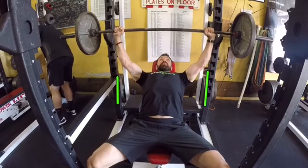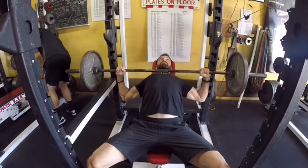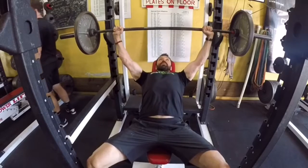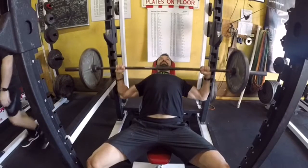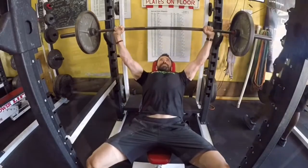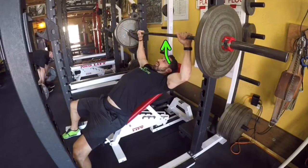You're also going to aim to touch a little bit higher on the chest. Where normally the bench press will come down closer to the nipple line, this is going to be coming down midway between the collarbone and the nipple line — so a little bit higher up on that chest.